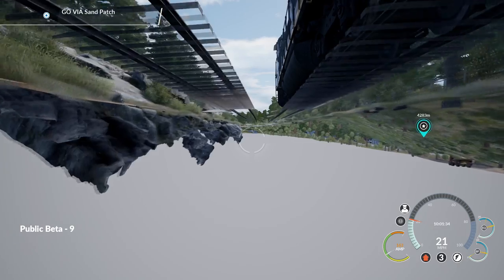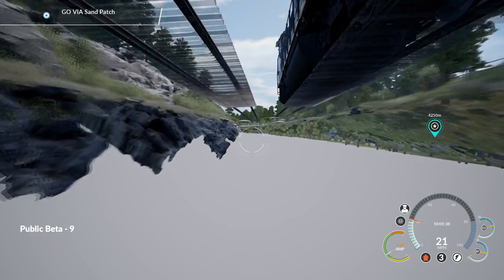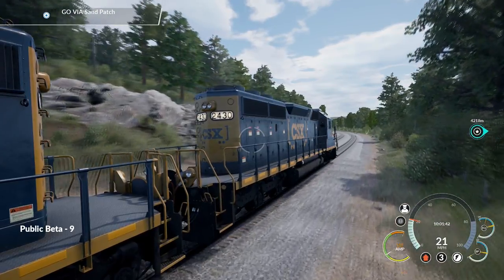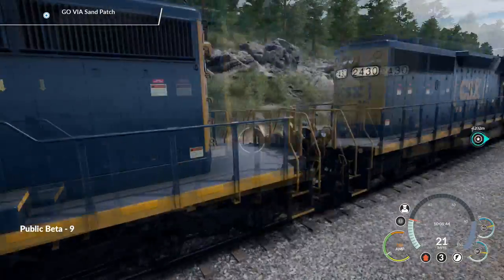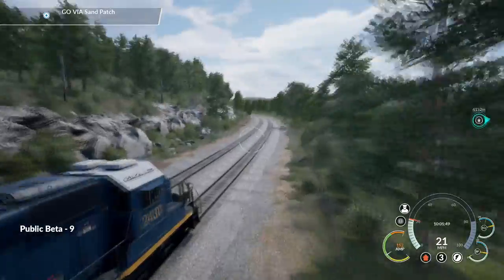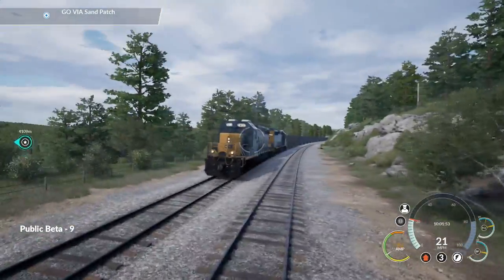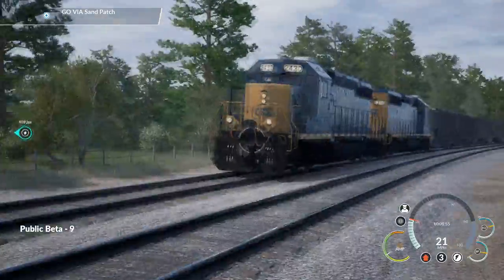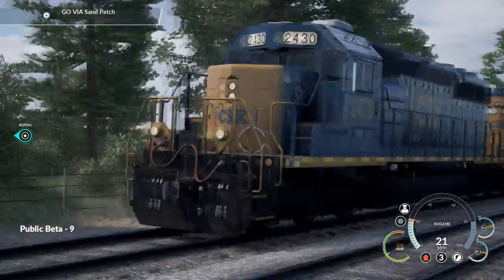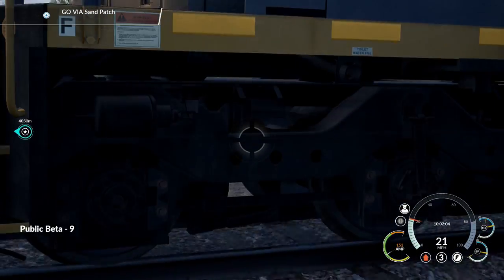I was going to show you this at a more opportune time, but if this visual glitch happens, press Ctrl+0 and it will reset. This currently happens if you get too close to the train, particularly near the coupler — pull the camera back and go through it and you'll be fine. It is a known bug. You can see I'm able to move the camera around freely and get some interesting views of the consist.